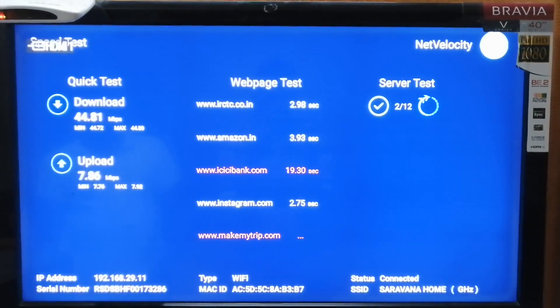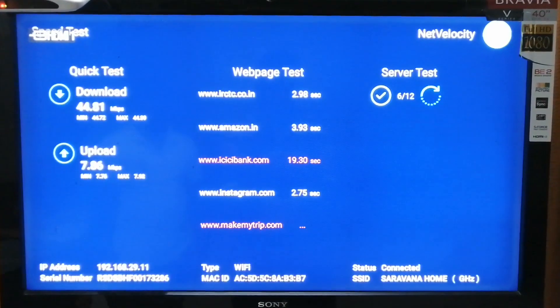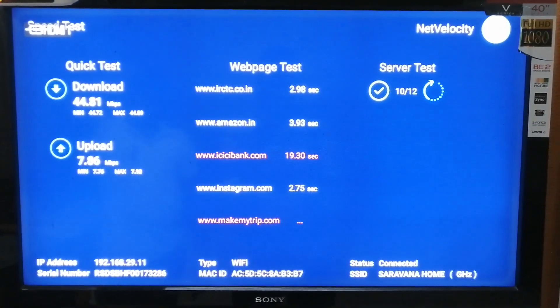I guess the speed actually varies from city to city, but I'm not sure about it. If you're someone who's using Jio Fiber Net, let me know what speed you're getting — like 50 or 60 megabytes per second — please make sure to comment in the comment section below.